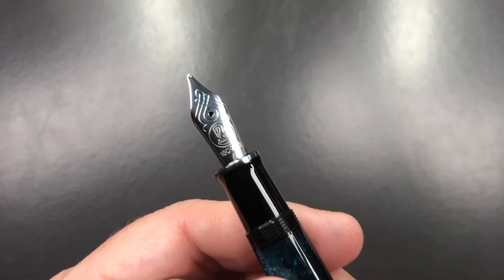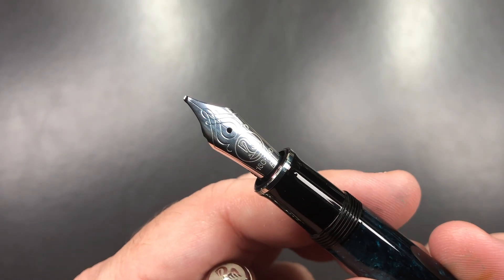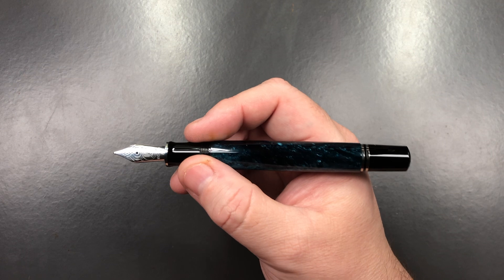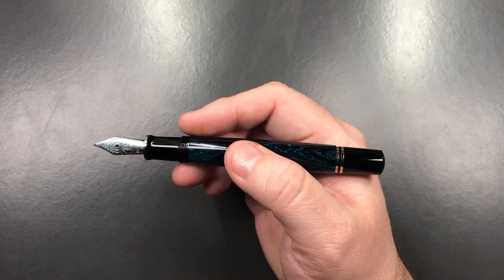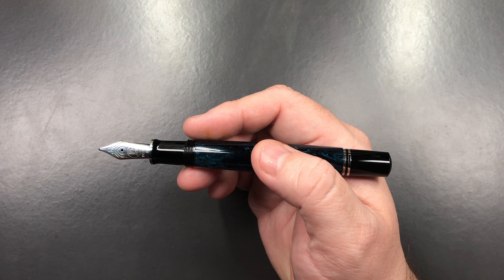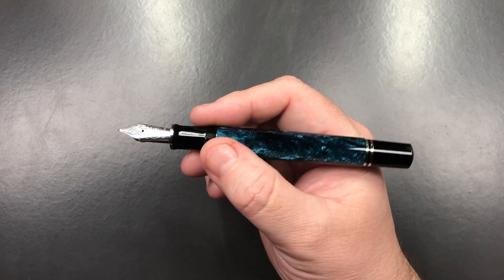If I unscrew the cap, you'll notice it has a number-six size Pelican 18-carat gold nib — rhodium-plated — and it's a broad nib. There's an ABS plastic feed. It is a piston-filling pen and it's quite a nice size in my hand. I have quite a few M800s now: a Grand Plus, this Ocean Swirl, a Vibrant Blue, and a gold Raden version of the M800.